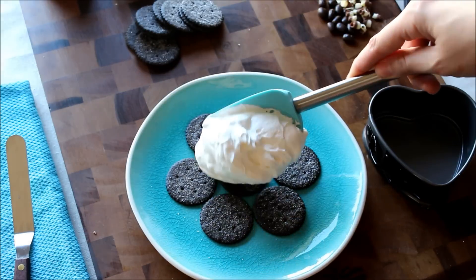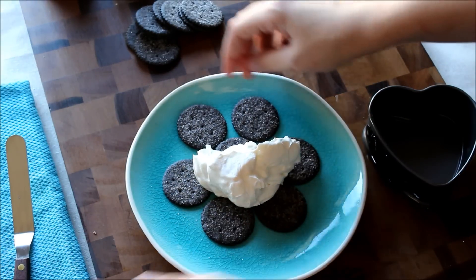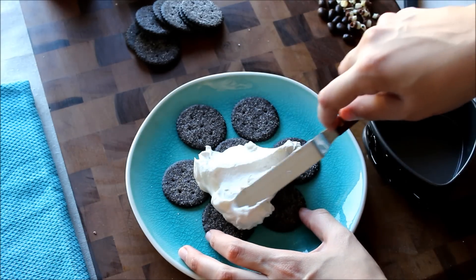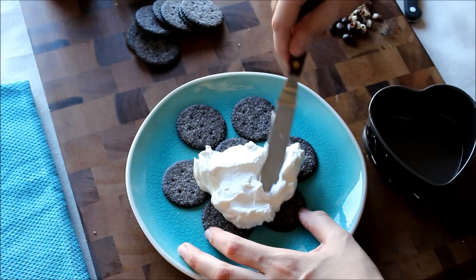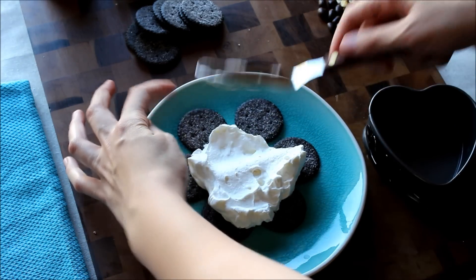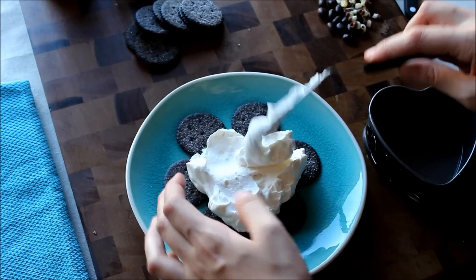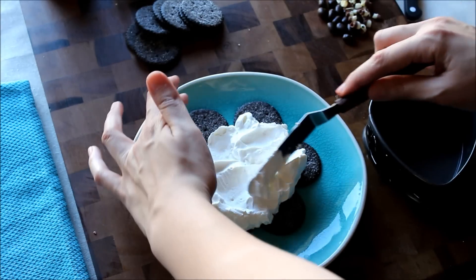The next step is the cream. You just put the cream on — this part takes a little bit of effort, but you just kind of press it along and push it to touch each cookie.